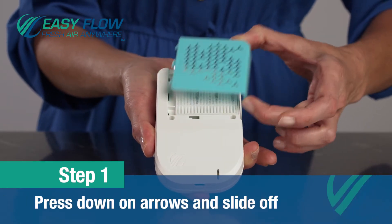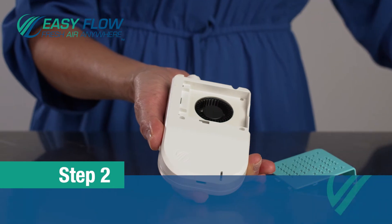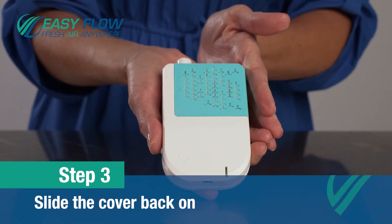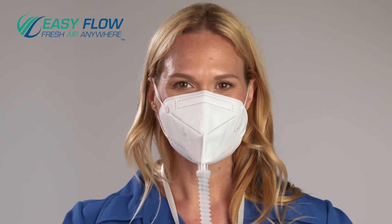Changing the filter only takes a second. Just press down on the arrow and slide off. Replace the filter when it is dirty or airflow is restricted. Once replaced, slide the cover back on. You're now ready to breathe fresh air anywhere. Breathe easy with EZ-Flow.